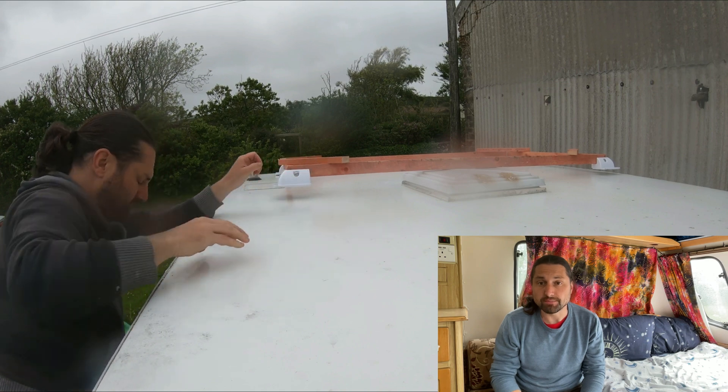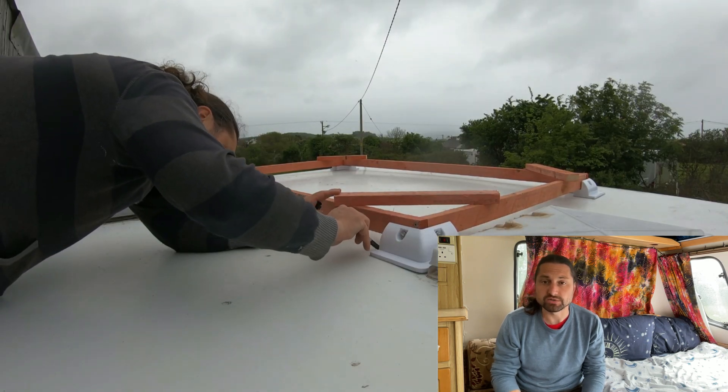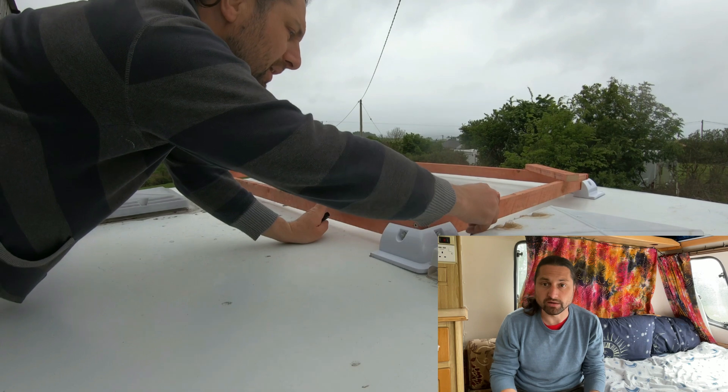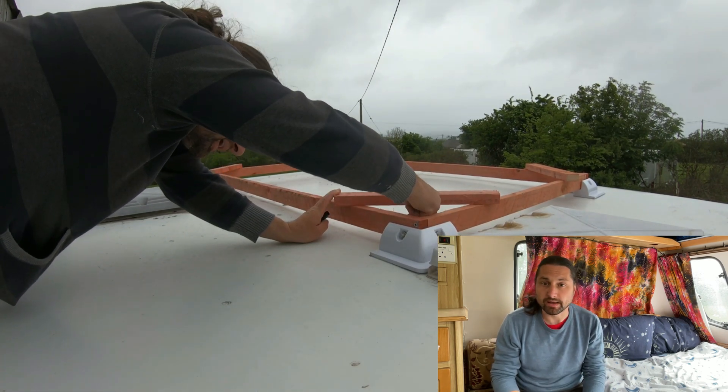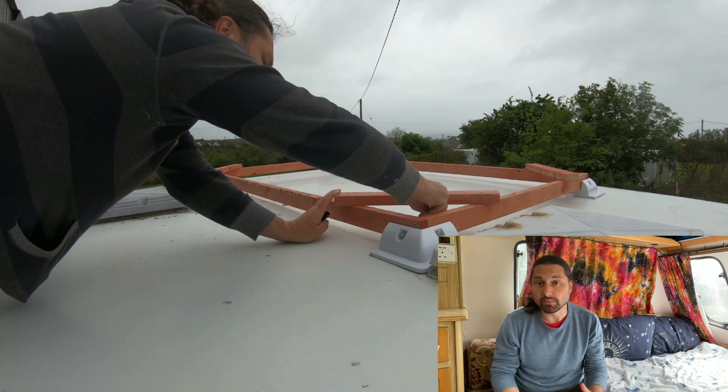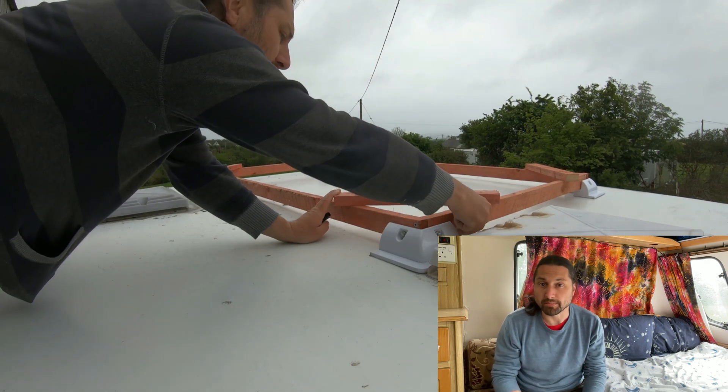Ultimately, despite trying the panel in a number of different locations on the roof, the only place it could go was the rear of the caravan. Ideally I'd have liked to have located the panel over the axle for stability whilst towing, however without removing the roof light this would not be possible.